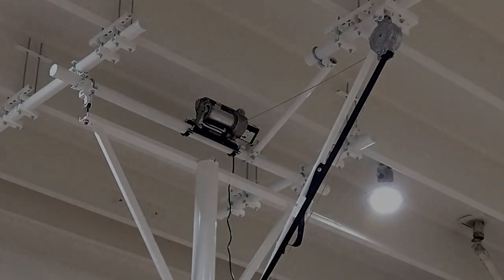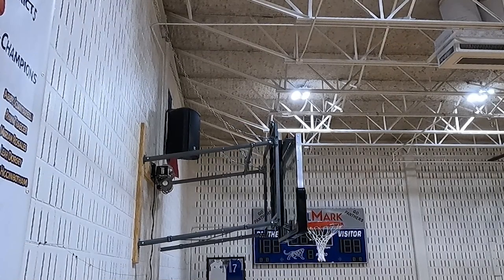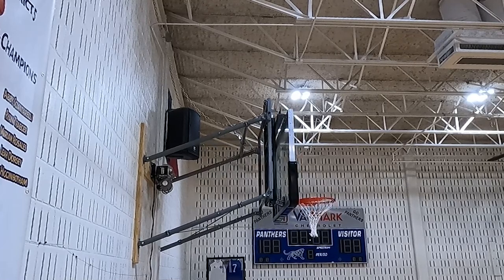We recommend installing the twist lock outlet close to the motor. The video of this wall mounted goal was recorded before the outlets were installed, which is why the power cord is hanging down.